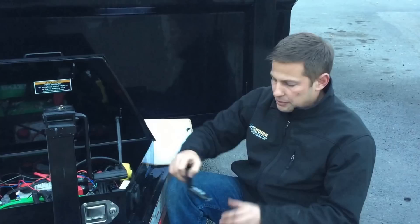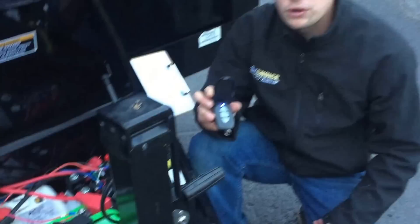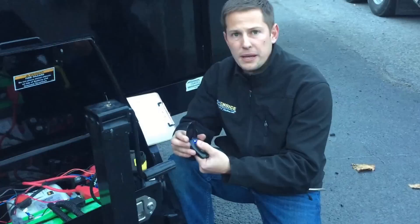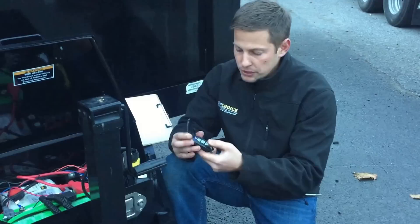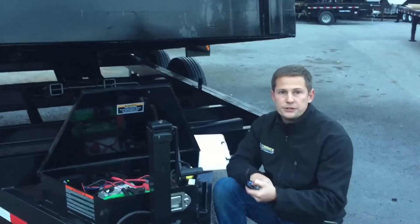We also offer wireless remotes. Some wireless remotes are equipped differently than others. Most wireless remotes have a safety on them — after about 10 minutes it'll turn off. Sometimes they have an on/off button; sometimes you just have to hold your thumb over both buttons for about two to three seconds to reactivate your remote. Wireless remotes are generally good for somewhere between 50 to 70 feet, and they're handy because they allow you to walk around your trailer while dumping to make sure your gate isn't going to impact a pile of debris next to your trailer.